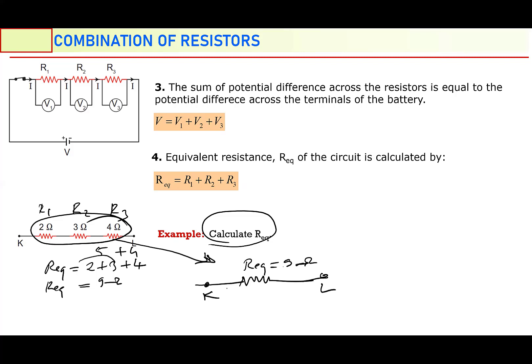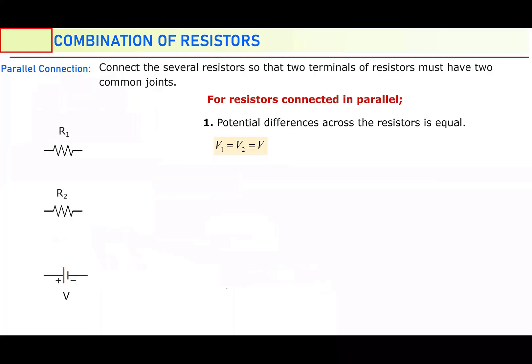And now I will continue with parallel connection. Connect several resistors, more than one, so that two terminals of the resistors must have two common joints.